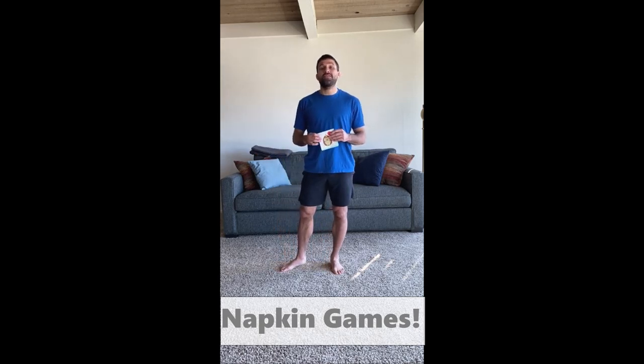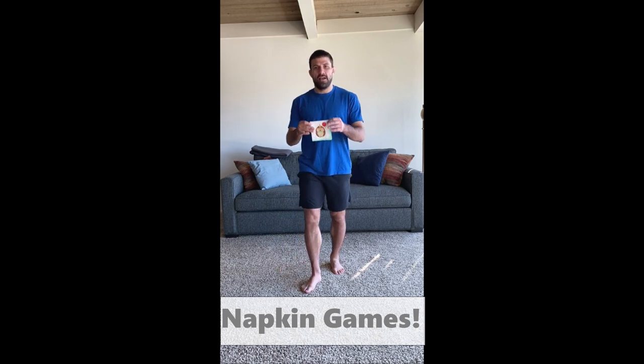Hi guys, Coach Greg here. Today we're going to play another fun game using something hopefully you guys have in your house — it is a napkin. Here I have my happy birthday hedgehog napkin, which I'm very excited to use. If you don't have napkins, you could use a paper towel, a Kleenex, or maybe a small pillowcase or towel. Whatever works best for you guys. I like using a napkin — I think they're fun.